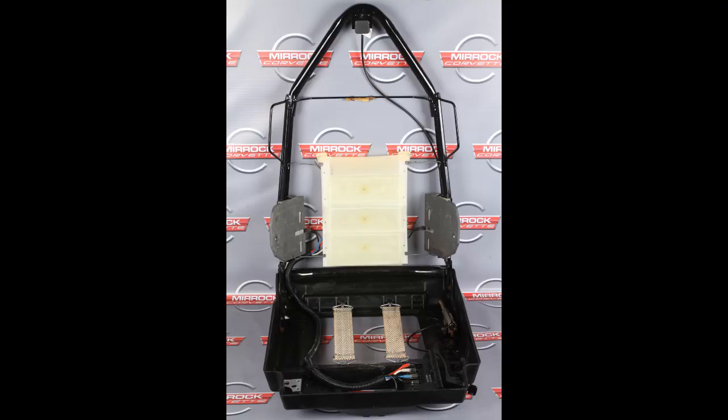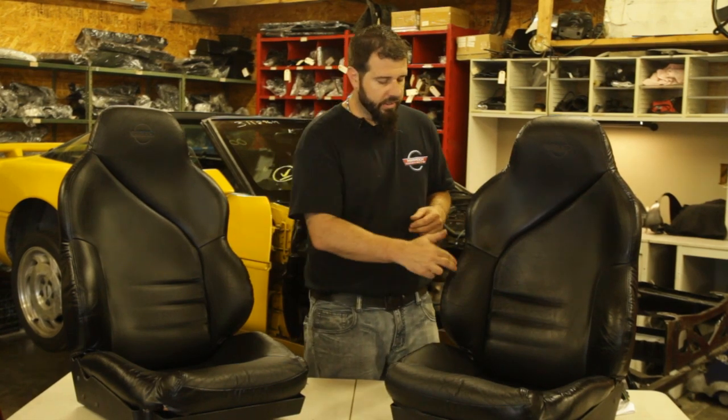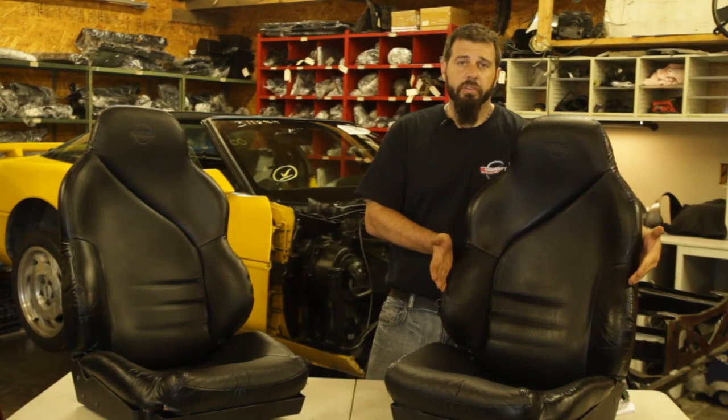The air bladder design for these 94 to 96 seats is a more robust design. It doesn't seem that these crack and start to leak like earlier seats did. If you look at one of these air bladders, they almost have a mesh pattern woven within the bag itself — they don't break down like the earlier ones do. Another thing: the bolsters in these seats are not controlled by a motor to move in and out. Rather, there are individual bladders under the left and right side, and it's actually air that pumps in to move the bolsters in and out.